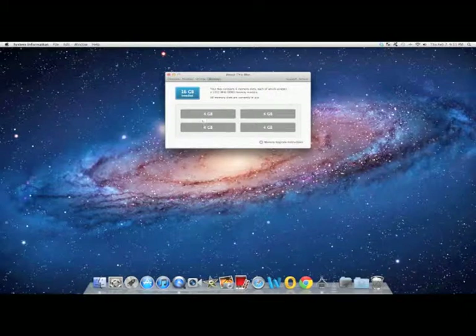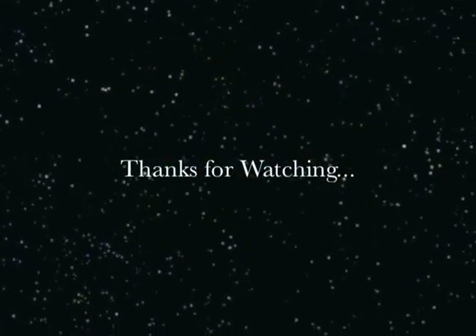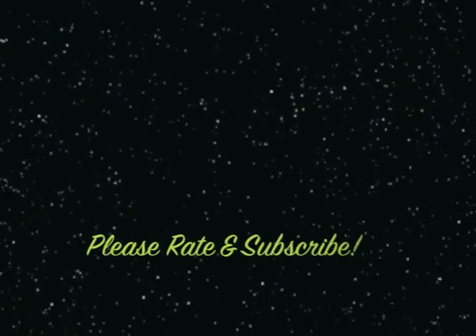You can check to see how much RAM memory is in each slot. Thanks to my 115 existing and growing subscribers and all the subscribers for watching.